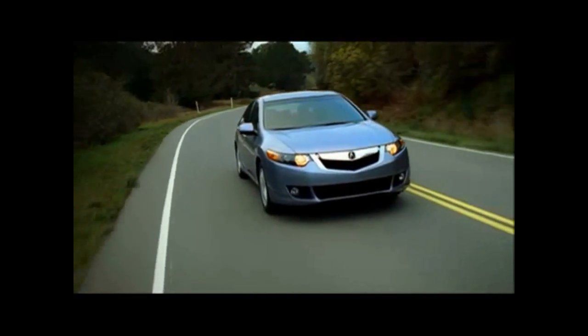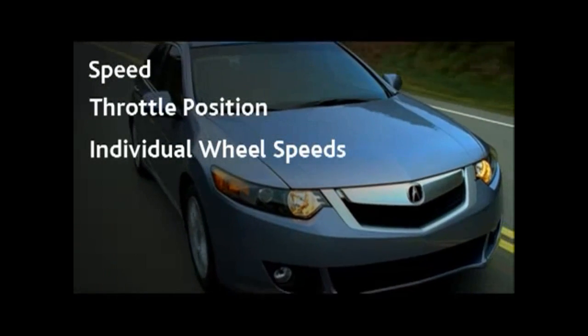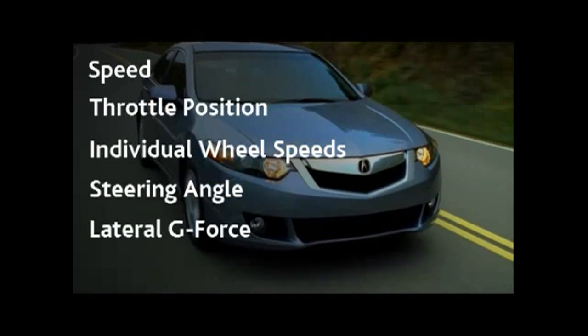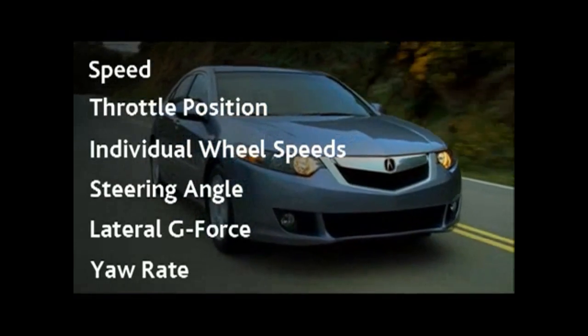VSA continually monitors vehicle speed, throttle position, individual wheel speeds, steering angle, lateral g-force, and yaw rate to detect oversteer or understeer.